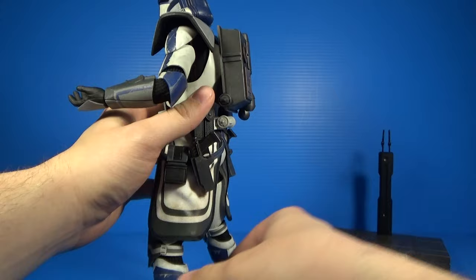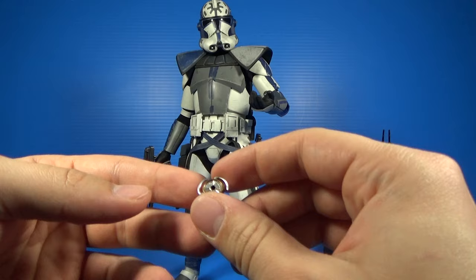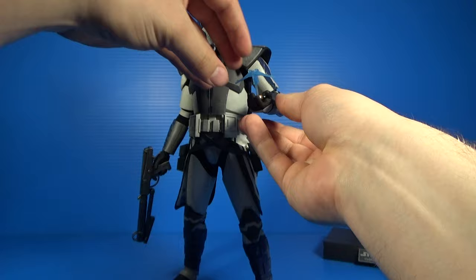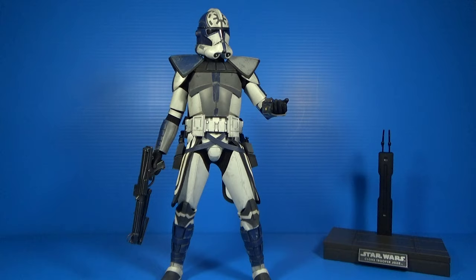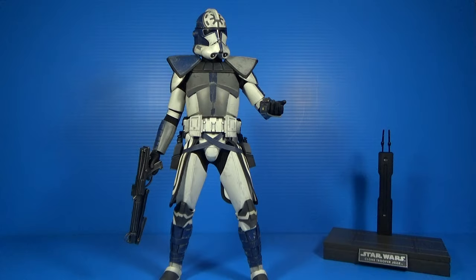Another awesome accessory is this little Jedi communicator with great paint and sculpted detail. It has a little hole in the top so you can stick holograms in there. One hologram is a Republic gunship LAAT done in a clear translucent blue plastic — you stick it in the communicator and can have Jesse looking at the hologram. And if you want Jesse to be a bad guy, you can stick in the Palpatine hologram and execute Order 66. Very cool accessory.